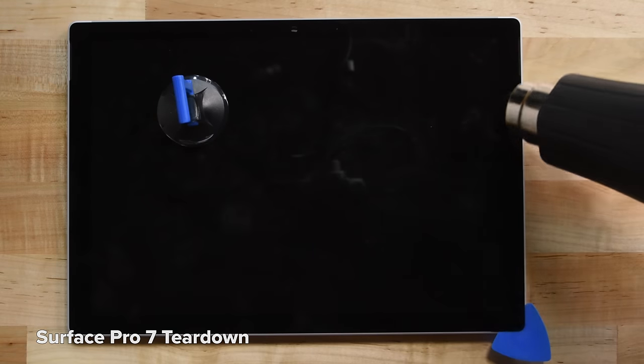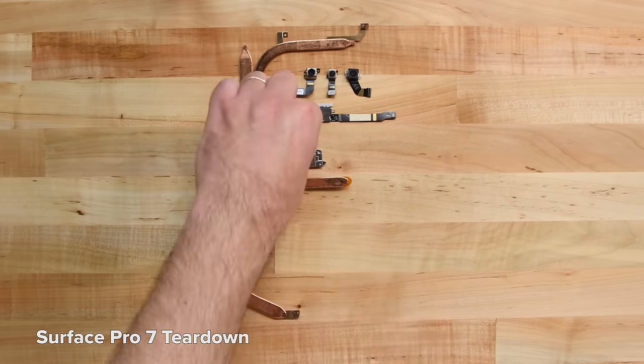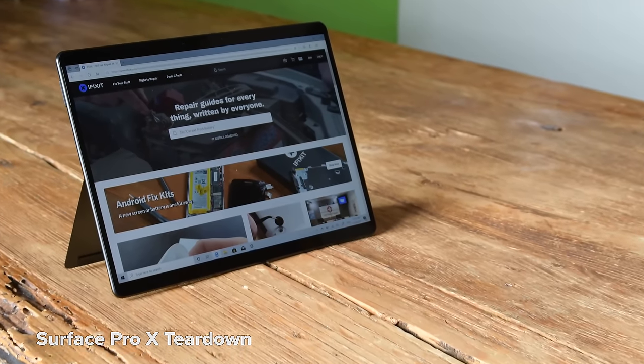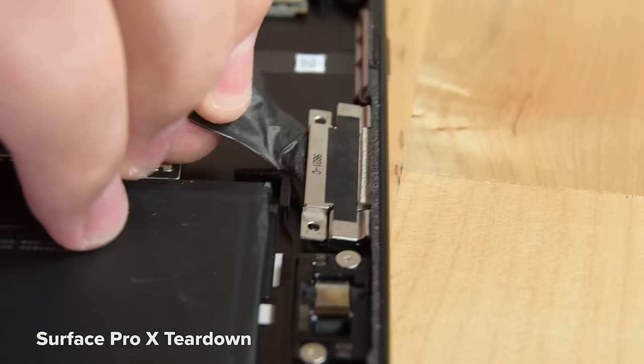A battery or SSD replacement would sometimes mean breaking the display. The Surface Pro 7 got one of our lowest marks — 1 out of 10 — when we tore it down in 2019. The Pros before that were a similar story, so despite a decent showing from the Pro X, which was more tablet than laptop, we stopped following along.